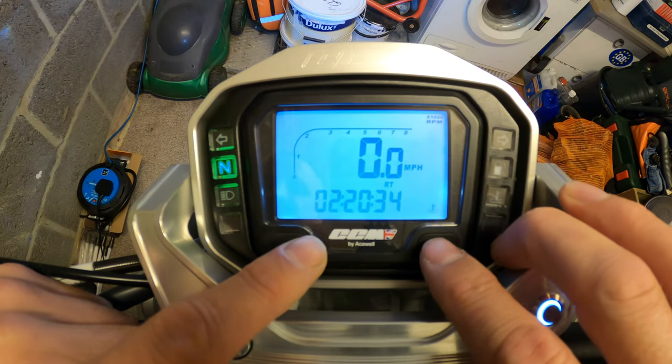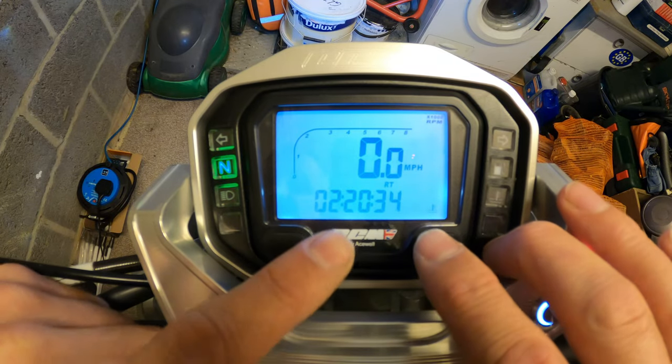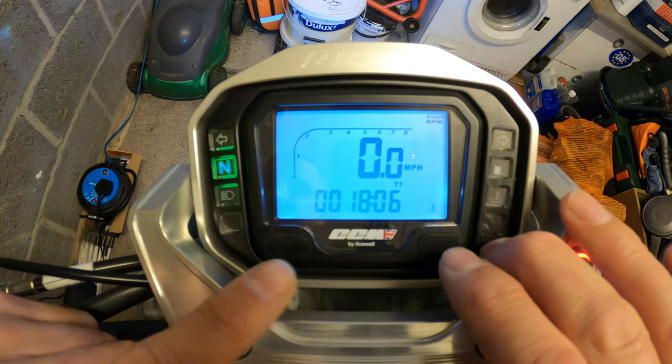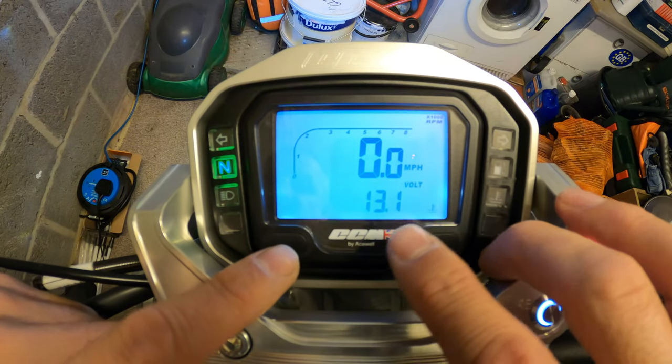Keep going across - ride total for today: two hours, 20 minutes and 34 seconds. Total time on the bike is 18 hours and six minutes. Battery voltage is 13.1 volts - obviously the bike's not running and the lights are on.